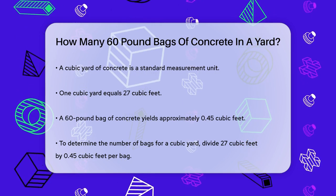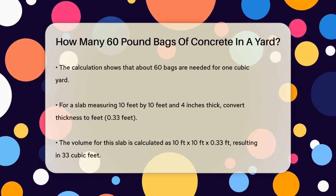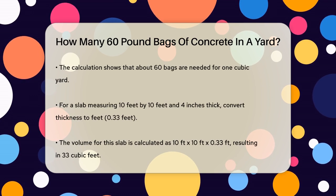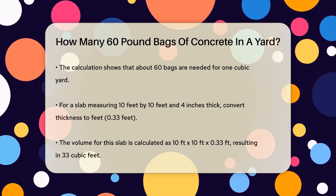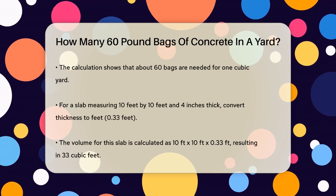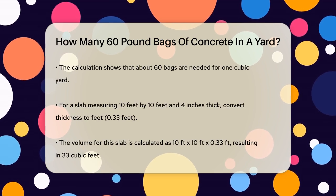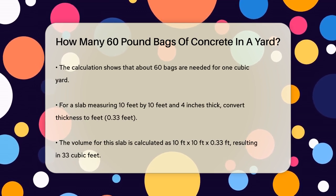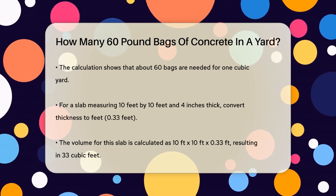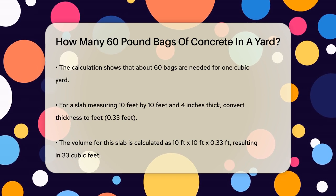To calculate how many bags you need for a cubic yard, you divide the total cubic feet in a yard by the cubic feet per bag. So you divide 27 cubic feet by 0.45 cubic feet per bag. Doing the math, 27 cubic feet divided by 0.45 cubic feet per bag equals about 60 bags. It takes 60 bags of 60-pound concrete to make one cubic yard.